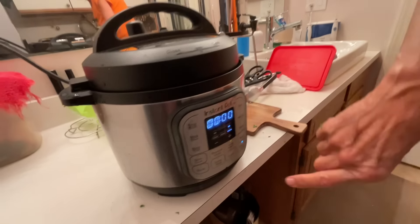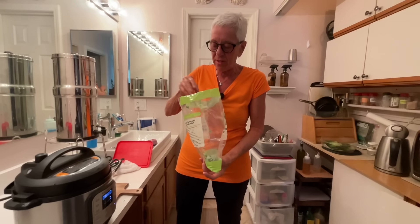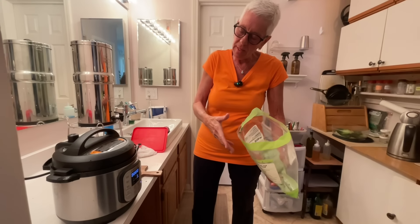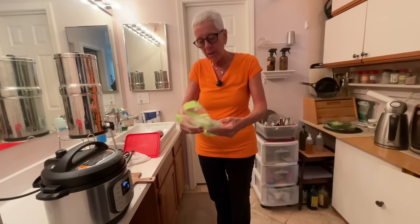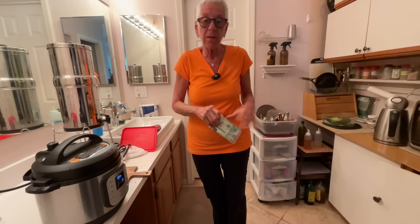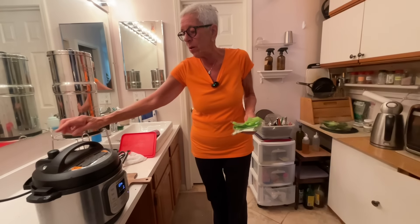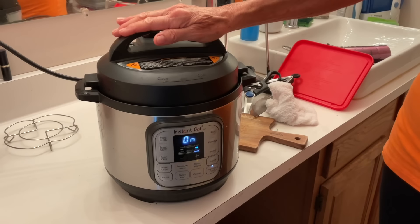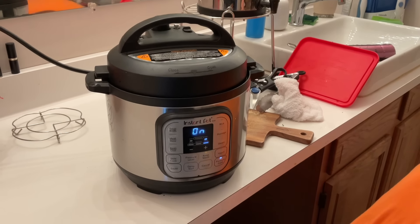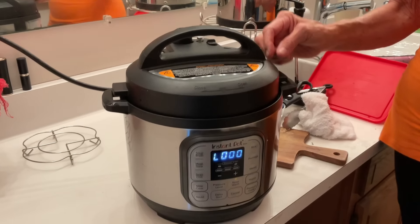Pressure cook, zero minutes - you don't have to hit a start button, you just hit the timer and after a few seconds it will start to beep. The pressure is going to build and I'm going to do the exact same thing for the kale as I did for the bok choy - release the pressure when that little button goes down. Grains are still in the oven, the bok choy is cooling, and we're good for the moment.